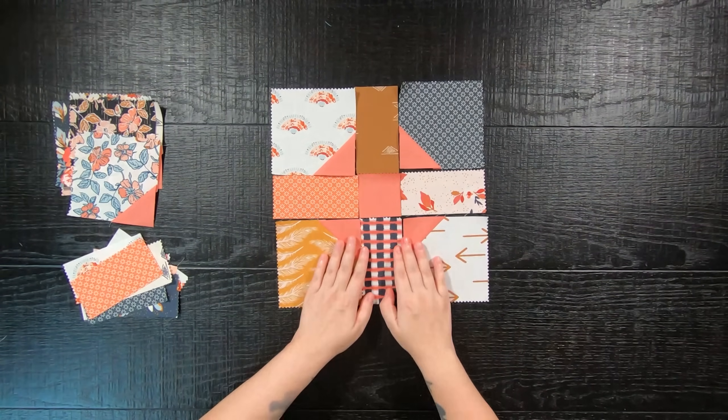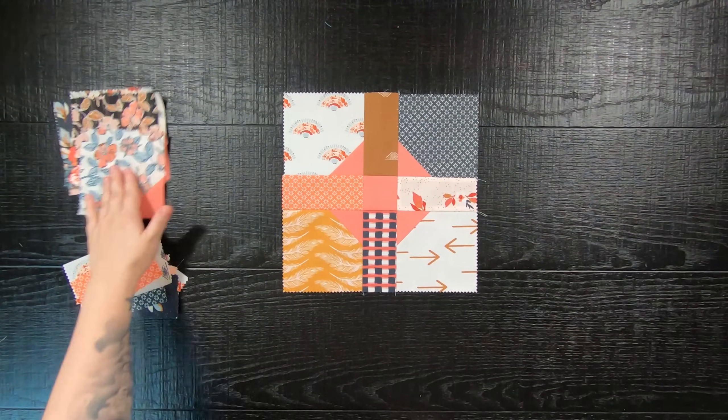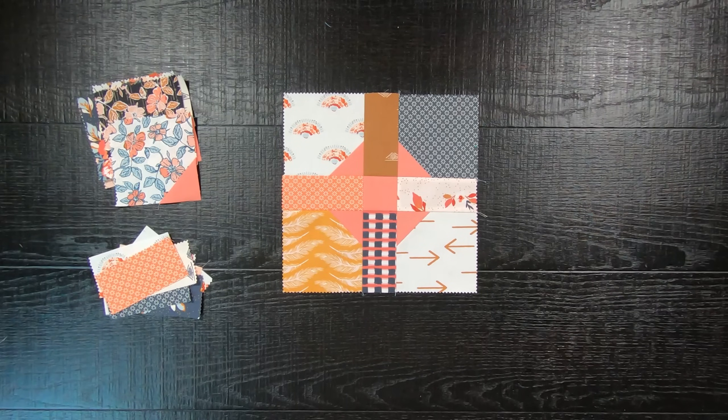Sew your blocks together to form rows, and then sew your rows together to complete your quilt block. Your block will measure as an 11.5-inch square. Repeat this step until you have created a total of 3 quilt blocks.